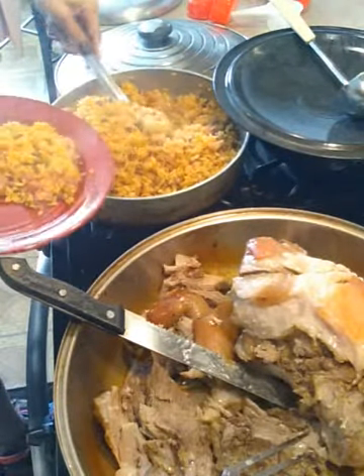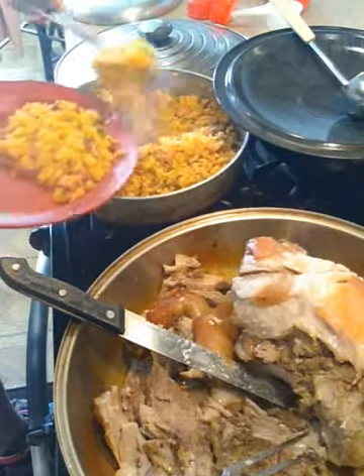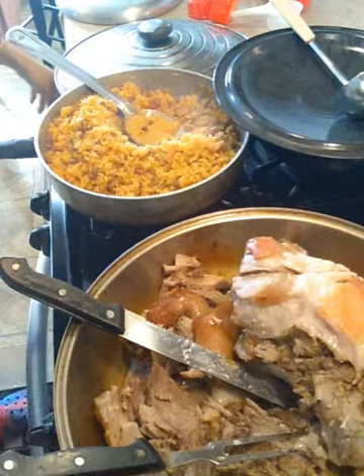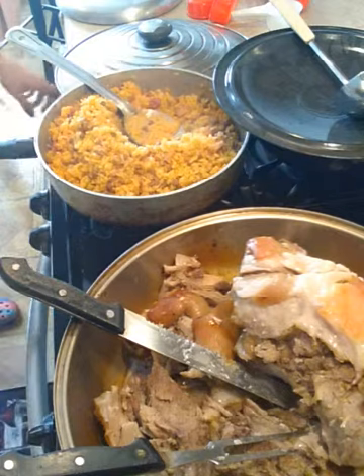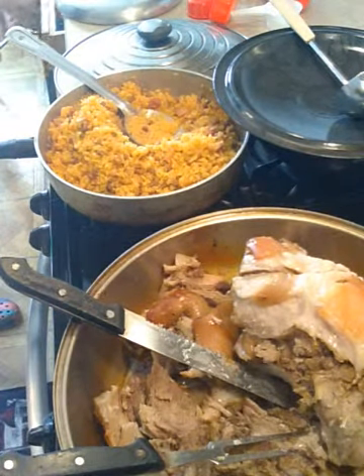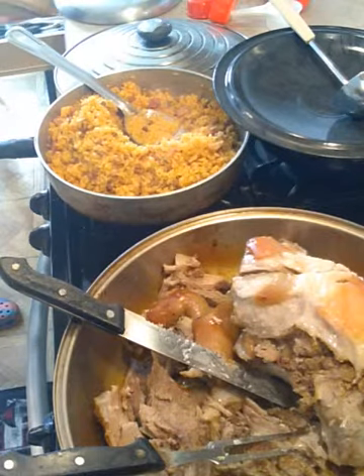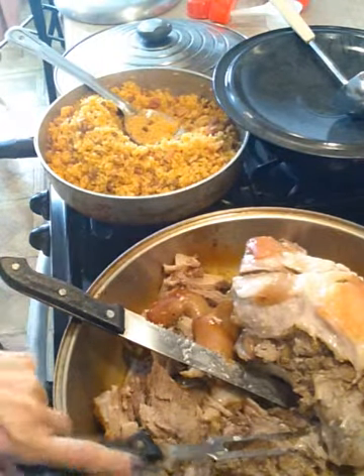If you save your rice to the next day and it gets hard, what you gotta do is put it in a Tupperware container and add a little bit of water, and it'll be all set.